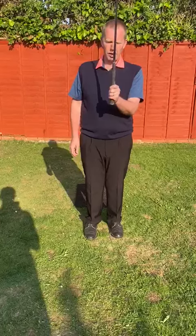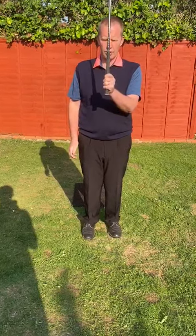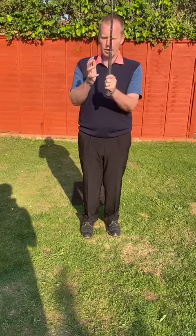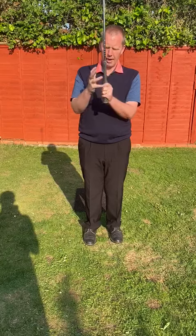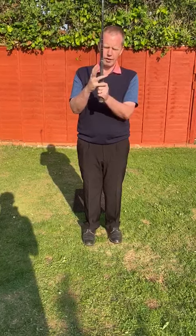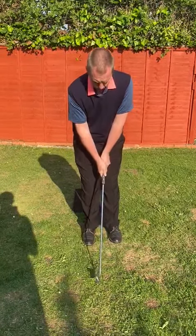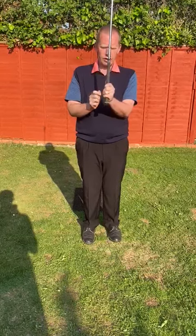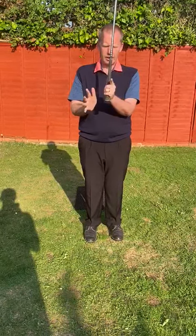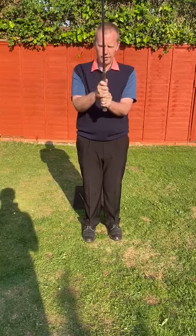There are two methods of holding the club as far as I'm concerned — I've already eliminated two-handed as an option. Basically, what's left is an overlapping hold, where the little finger of the bottom hand just rests on the forefinger or in between the forefinger and the next one of the top hand. That's called overlapping. Or interlocking, which is where the forefinger of the top hand is released and the little finger interlocks between the forefinger and the next finger.